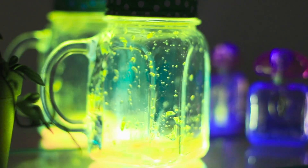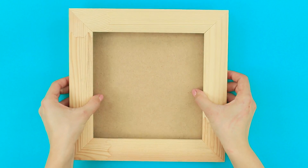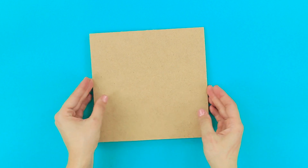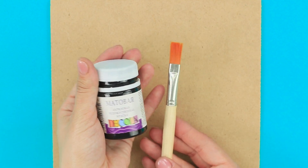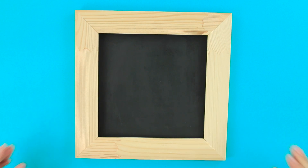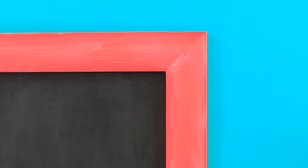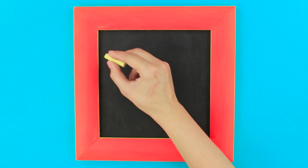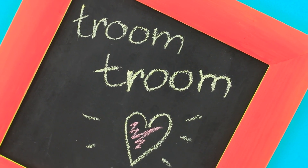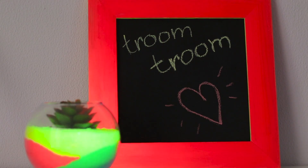Looks spectacular! This wooden frame looks too boring for bright people like us! Remove the base of the frame. Cover cardboard with matte black acrylic paint. Insert the base into the frame. Now take neon paint — pink and yellow. Cover the frame edge with pink and paint the ends yellow. You got a bright board for chalk notes! Your important messages will be eye-catching! This is a stylish and useful accessory!